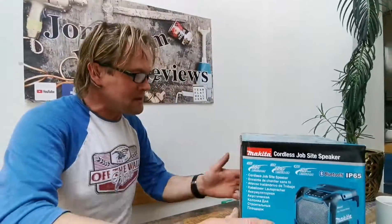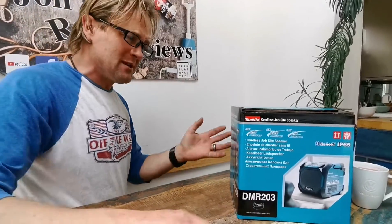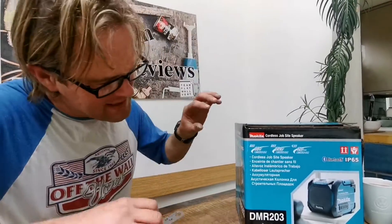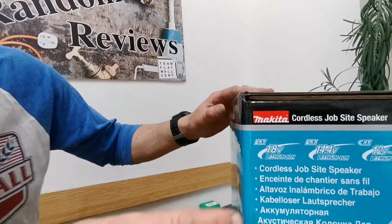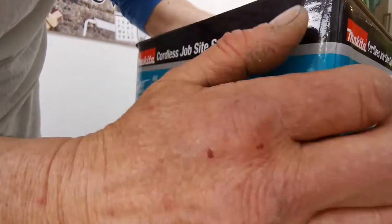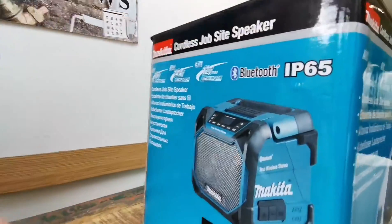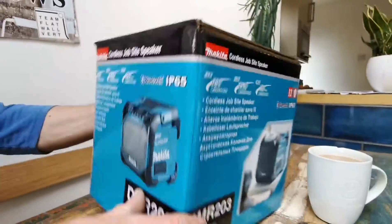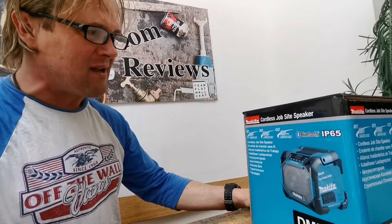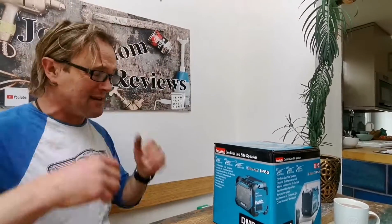I thought I was going to give this a nine out of ten, but that's not the case I'm afraid. Look at this corner — look at the crease there. It's just not good enough. That crease rolls over — it should be a tight crease. Makita, look at that corner versus that corner — that corner is perfection. Makita, you're better than this. How hard is it to get a proper crease in the box? It was a nine, I was impressed, but I'm taking it down to a seven now.